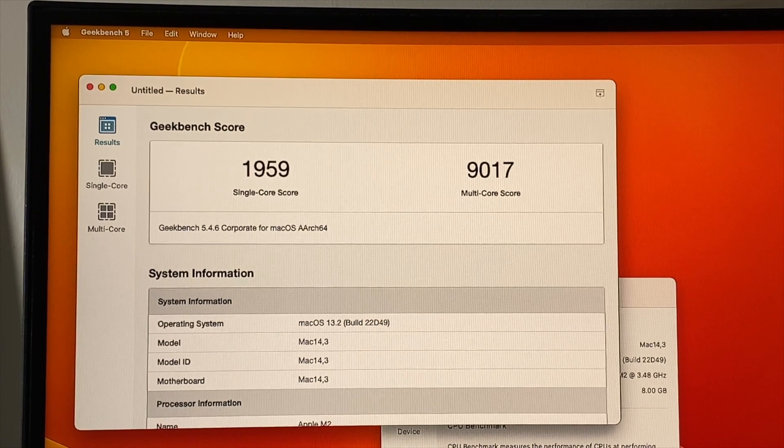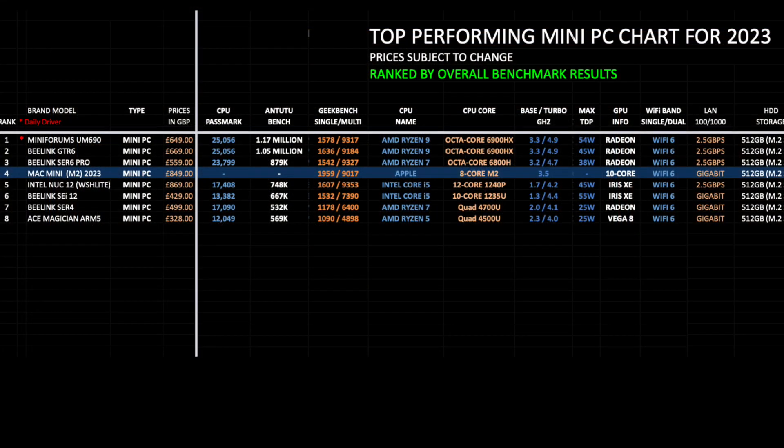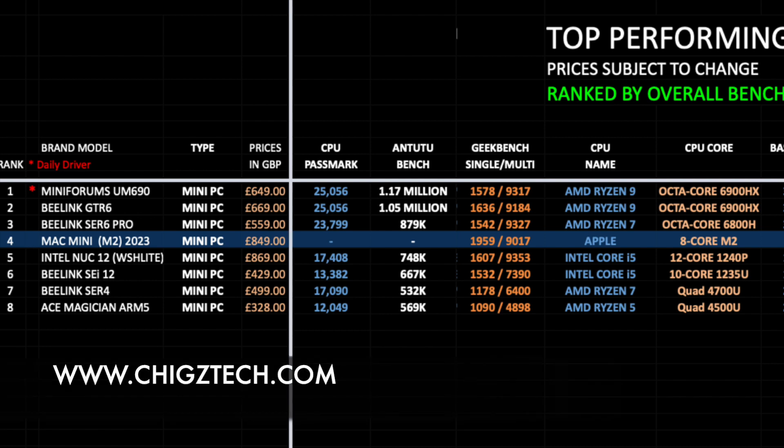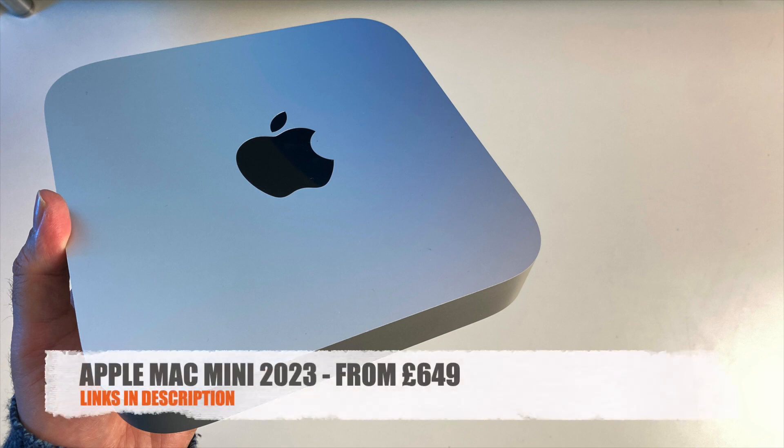Let's see how that compares with the others. Here is my top-performing mini PC chart for 2023 — and since the Mac Mini is a mini PC, it's included on this chart. The ranking is based on benchmark scores. Comparing the Geekbench results and based on what this Mac Mini could do in the performance and gaming tests, the new M2 Mac Mini earns itself position 4 on this chart, which should give you an idea of what performance to expect. You can view the full versions of all my charts online at chigstech.com.